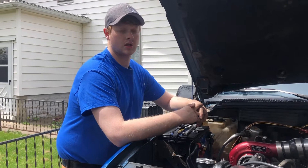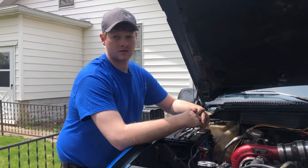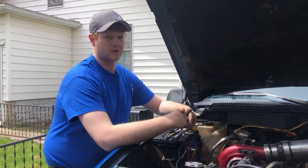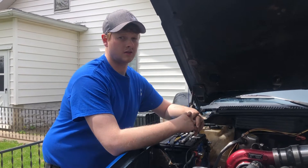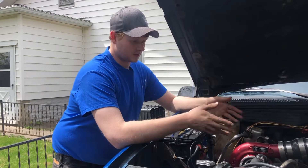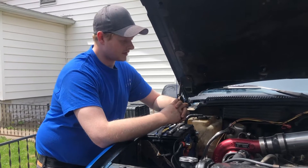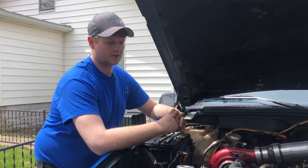60 foot-pounds plus 90 degrees equals about 125 foot-pounds, or 50 foot-pounds with another 90 degrees is about 110. So you guys running ARP head studs torqued to under 90 foot-pounds are blowing head gaskets - you really need to consider going to 120-125 foot-pounds, otherwise you're going to keep blowing head gaskets. I tested this on this engine: 90 degrees does end up at about 125 foot-pounds.